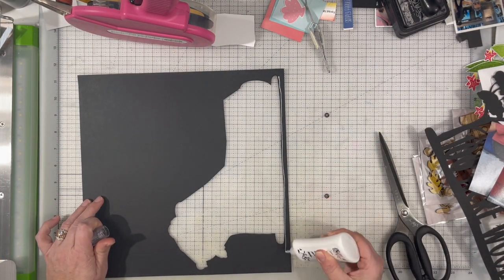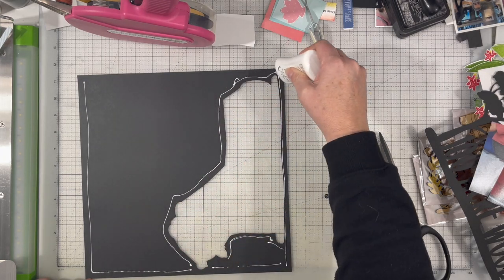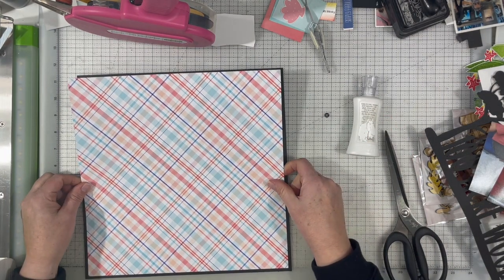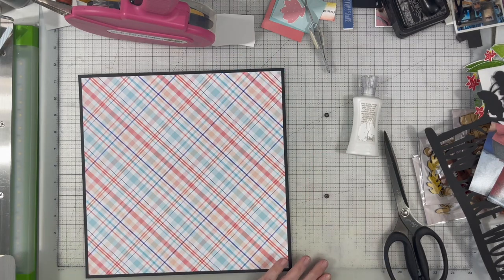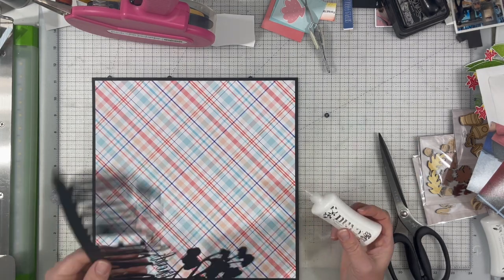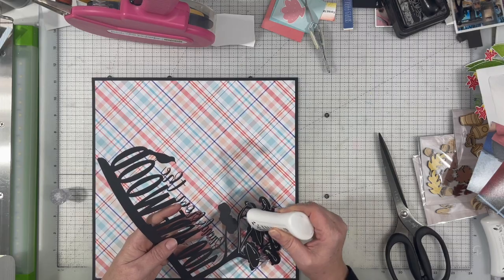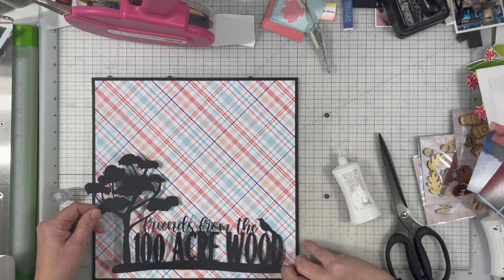I have these two photos of myself at Disneyland with Eeyore and Winnie the Pooh, and I decided to use those. I really liked the photos with this plaid paper. This paper is from Studio Tech Direct and it's an older paper. I got it from Paper Issues when they had a large sale, so I decided to go ahead and use it because I really like it.